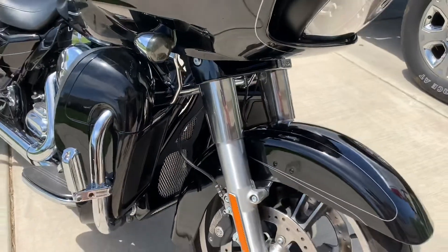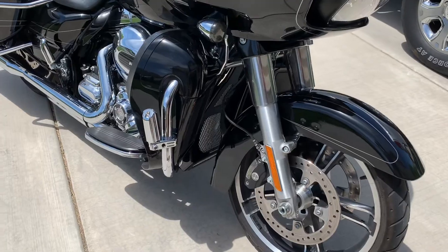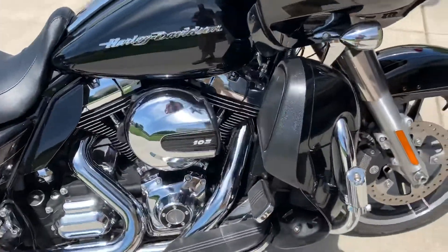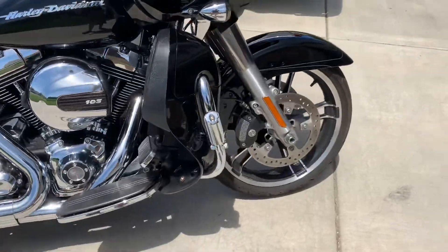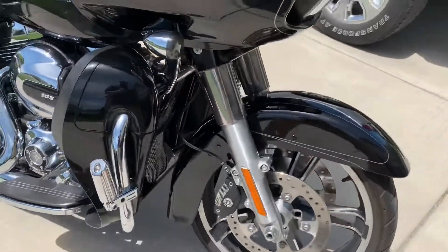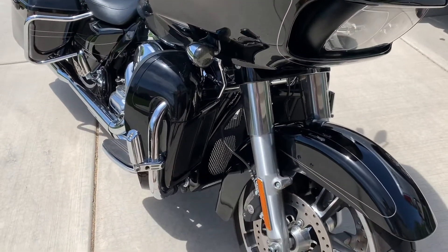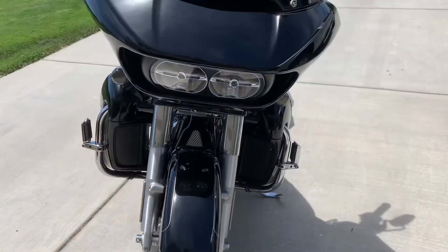Advan already has a nice install video on there, so if you have any questions on installing, you can check that one out. I just wanted to do a quick little review and photo shoot with it, and take it out for a spin to get some video of all the stuff we've done.